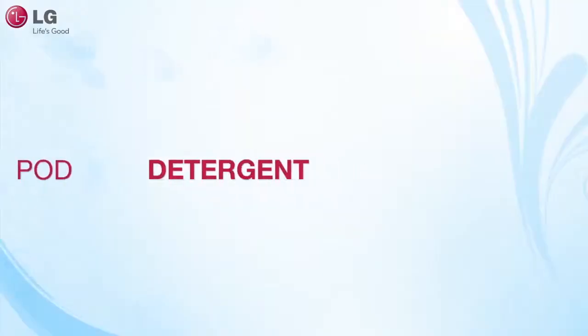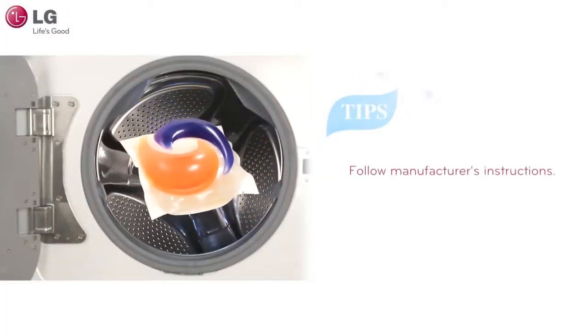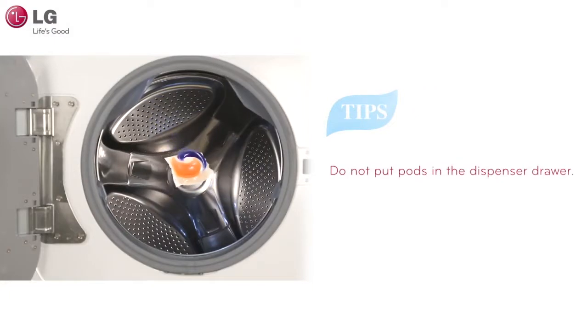When using a pod detergent, instructions may vary depending upon the manufacturer. Most likely, you will be asked to throw the pod into the tub along with your laundry for a proper wash. Do not put pods in the dispenser drawer.